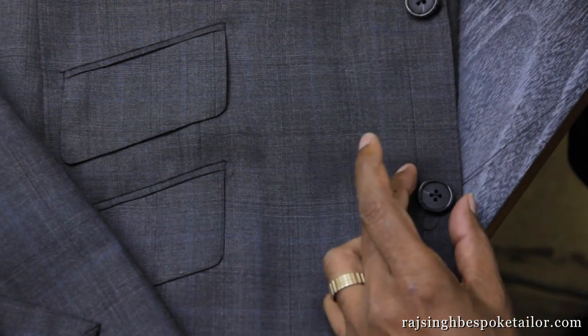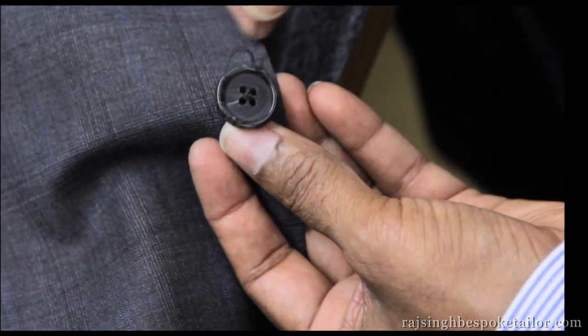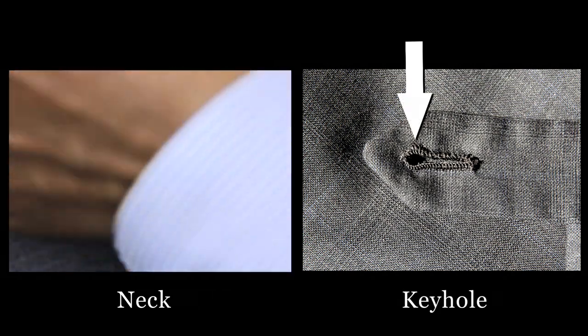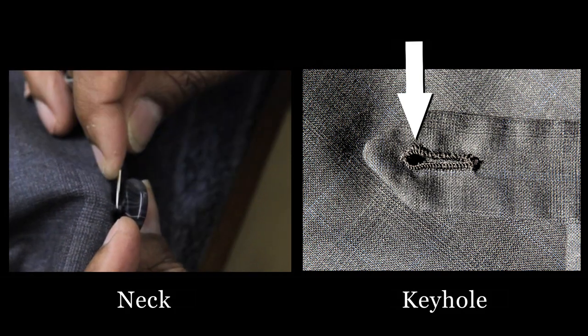The buttons of a bespoke suit are also sewn by hand. This is necessary in order to create a neck for the buttonhole. A neck allows the button to fit snug into the keyhole of the buttonhole. If it's not done by hand, there is no neck and it will not fit flat against the garment.